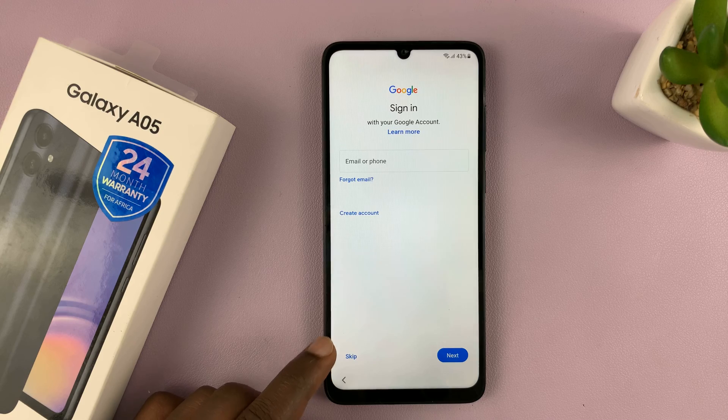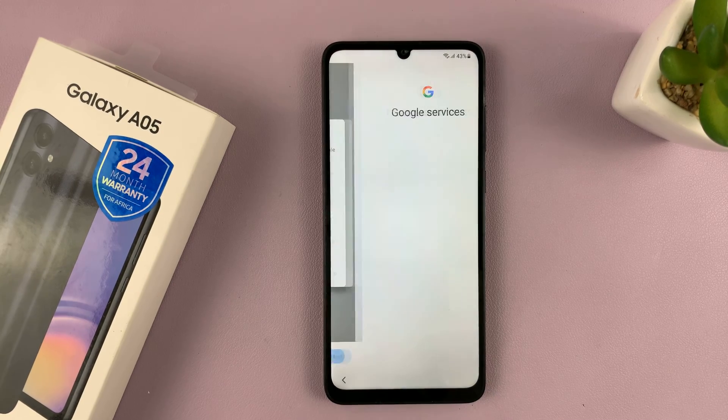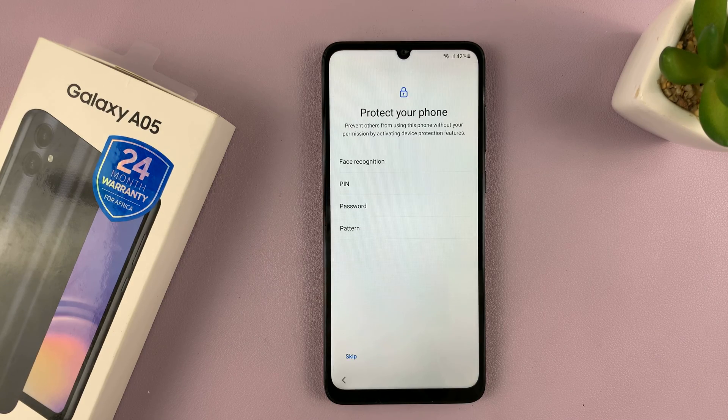Next, you'll be prompted to sign in with your Google account. You can do that right now, or you can skip and do that later. I prefer to skip and do that later. But then you have to read and agree to the Google services, so just scroll down and tap on Accept.